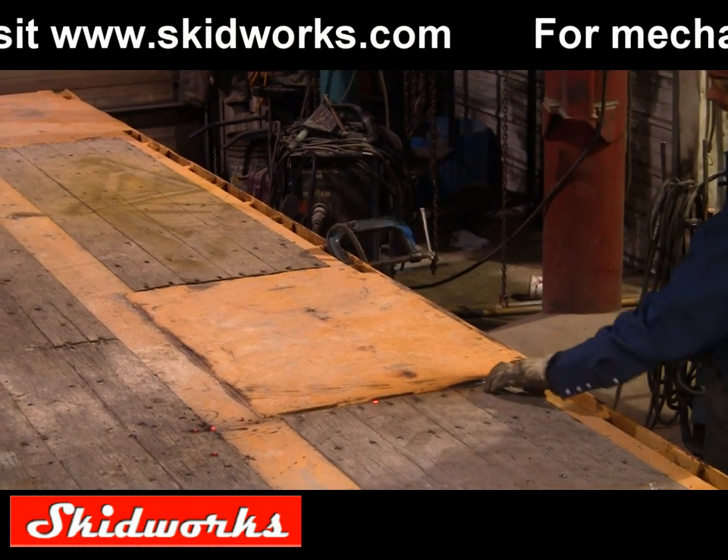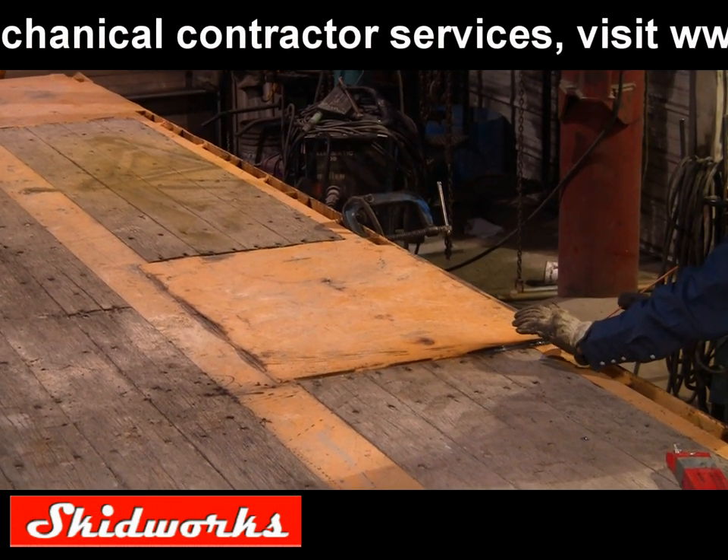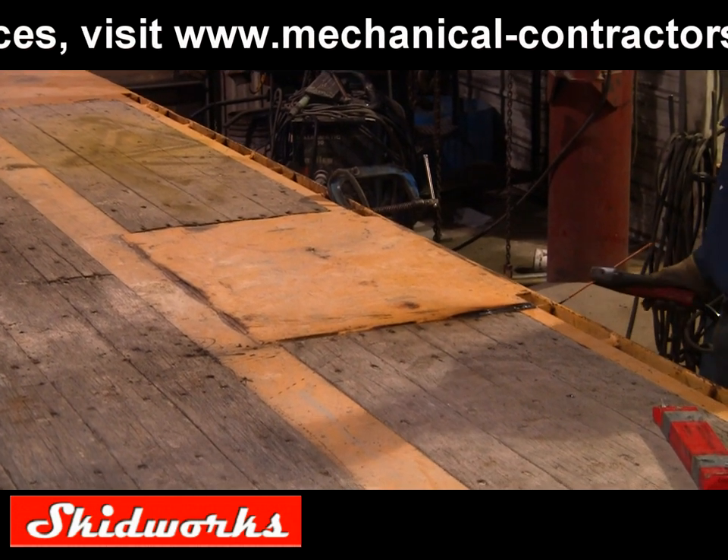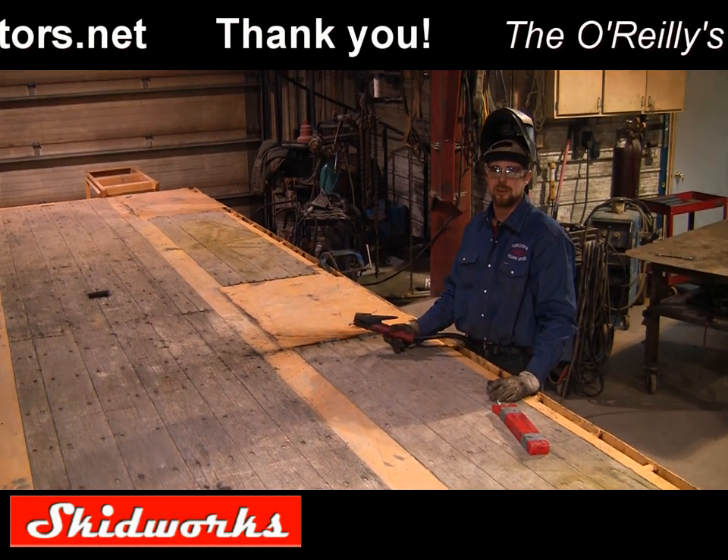Now as you can see, a seam opened up right there. That means your steel is separated from each other. You can see exactly where it was placed together earlier. And that is all there is to it.